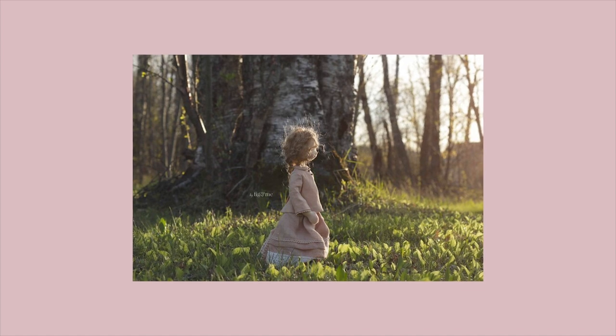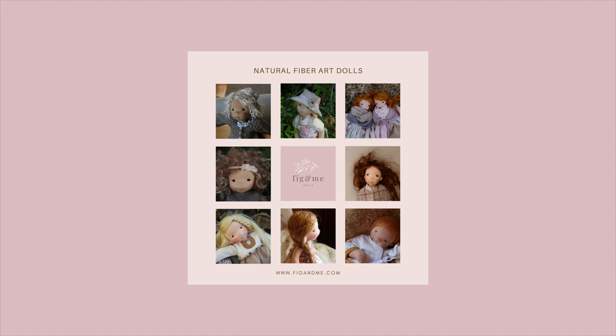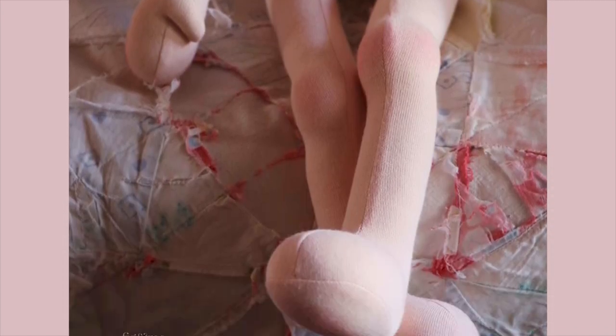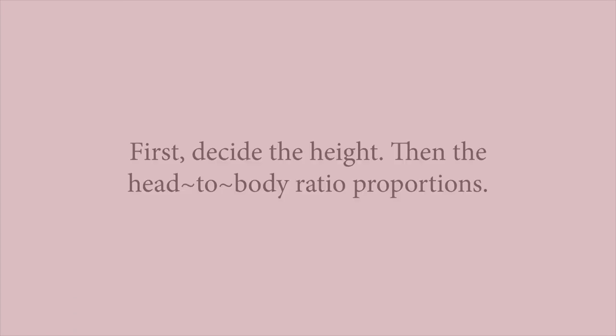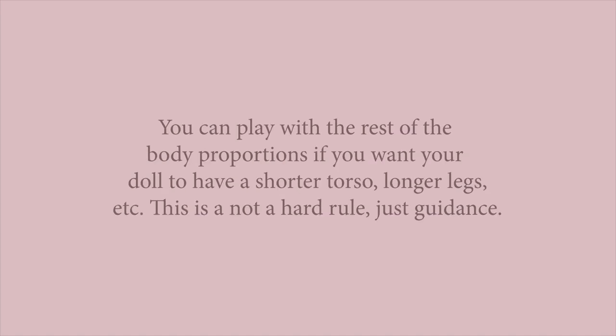The most common proportion for Waldorf style dolls is the five heads tall ratio, as Waldorf dolls are meant for children and most children start really engaging with doll play around five years of age. So if you're using that five heads tall ratio, you're creating a doll that resembles a five-year-old. If you want your doll to be 18 inches tall, then the head needs to be 3.6 inches tall. Because we can do whatever we want — we can make it 3.5, 3.4, or 3.7.